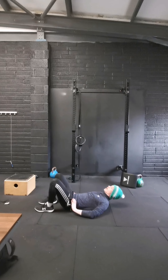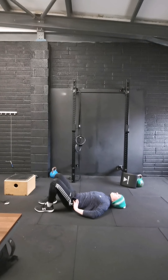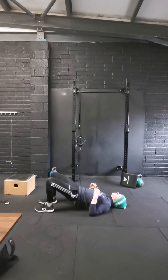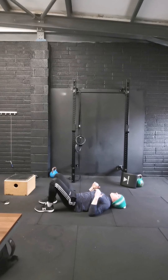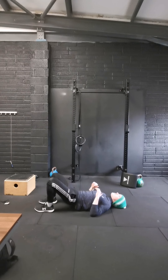Next we're going to go 10 glute bridges. When we're at the top, think of the same thing with that tilt where we're closing our lower back into the ground. So we're using our glutes — get up there, squeeze back. 10 of them. Let's go: 1, 2, 3, 4, 5, 6, 7, 8, 9, and 10.